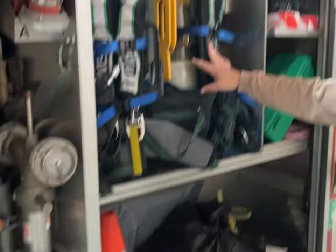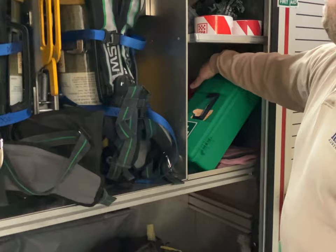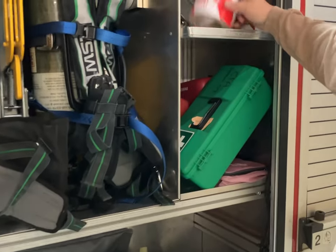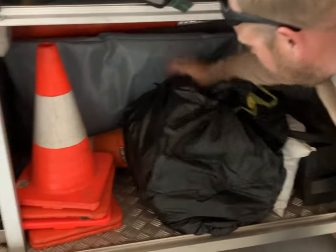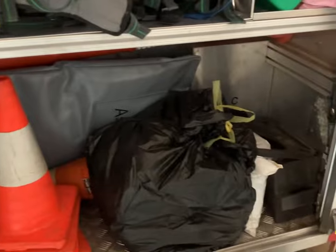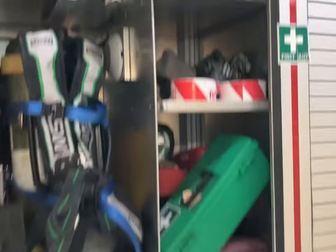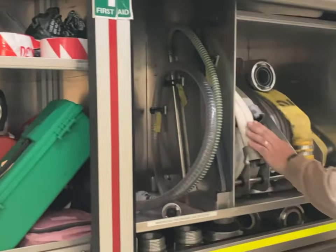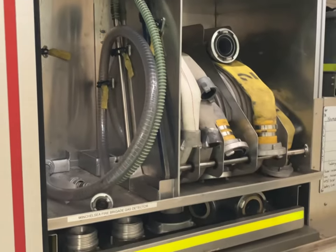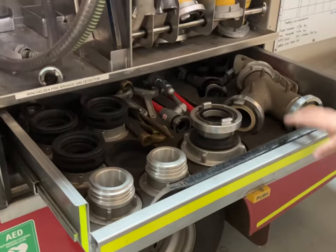Two BA sets, first aid kit, defib, danger tape, all the good stuff — traffic cones, asbestos kit and decontamination kit, coconut husk for spills, different couplings.